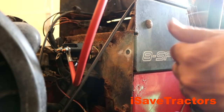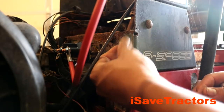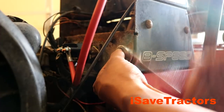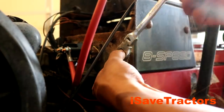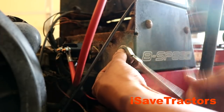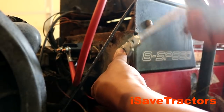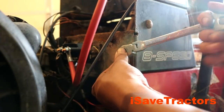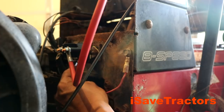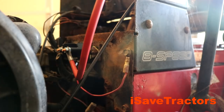I bought this $150 non-running tractor and by using a good troubleshooting mindset and a digital multimeter, I was able to narrow down the problem quickly and efficiently to the key switch and the starter solenoid. I corrected the key switch issue — which was just built-up corrosion — and I replaced the solenoid. If I did everything correctly, this engine should fire up when I turn the key, taking this tractor from non-running to running in less than 30 minutes.